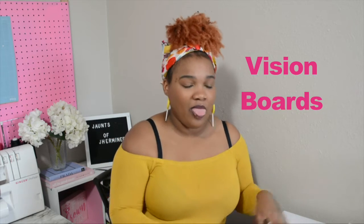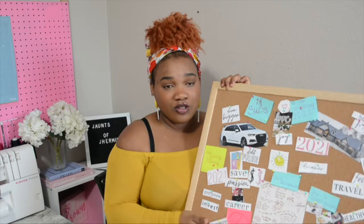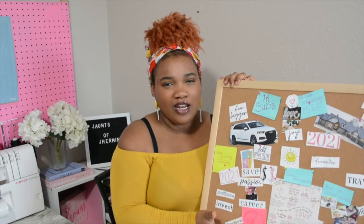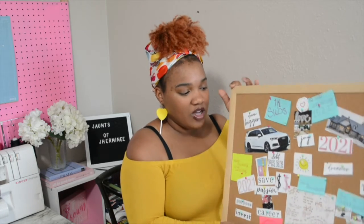Hello guys and welcome back to my channel — we're all about DIYs and fashion. Today I'm going to show you how to make two types of vision boards. The first one is going to look like this: it's a cork bulletin board from Target, and the pins are also from Target, which were like three dollars. What's great about this one is that it's reusable — you can use it year after year.